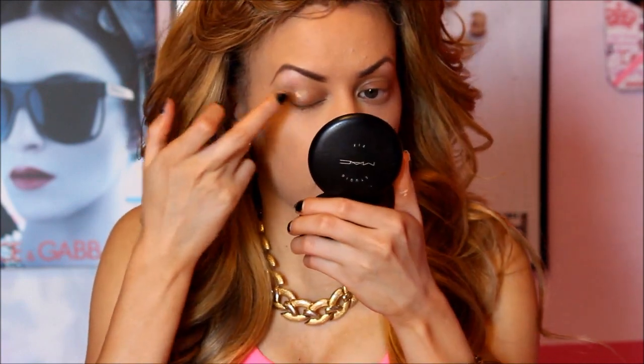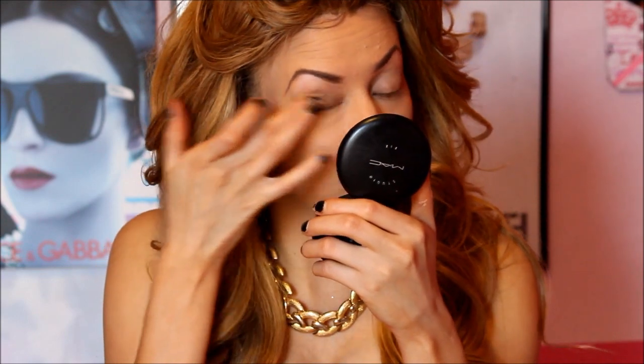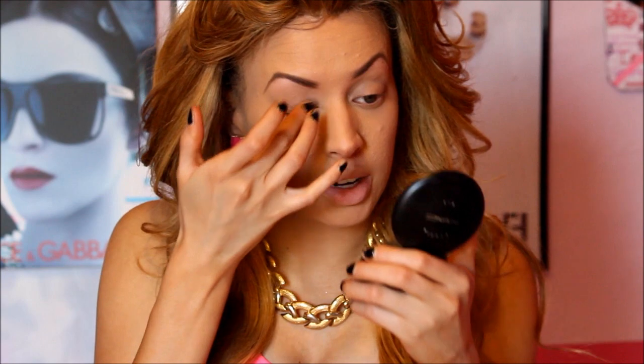I remember when I first did this look I did define my brows with foundation. So I'm going to take just a dot of this and put it right over my eyelids. I'm not doing this to correct anything — I'm doing this because it allows what we're going to be applying on our eyes to stick well, but in a very natural way.